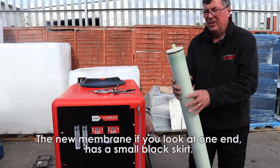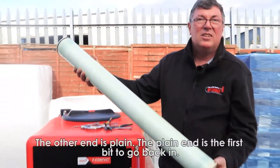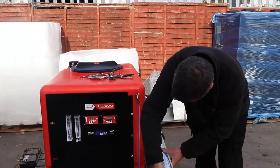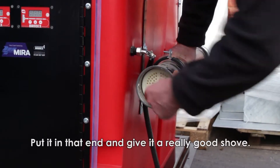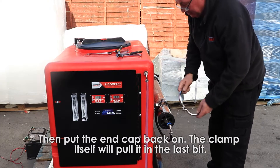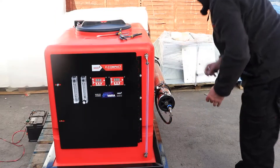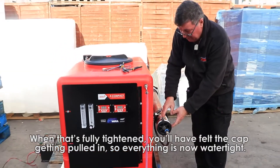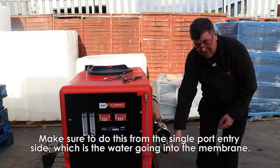The new membrane, if you look at one end only, has a small black skirt. The other end is plain. The plain end is the first bit to go in, so you put it in that end and give it a really good shove. You then put the end cap back on — the clamp itself will pull it in the last bit. When that's fully tightened, you'll have felt the cap getting pulled in, so everything's now watertight. Make sure you do this from the single port entry side, which is the water going into the membrane.